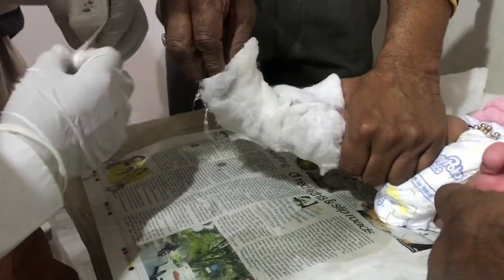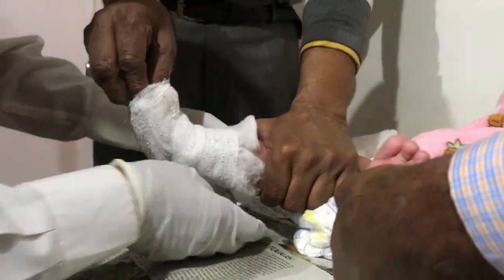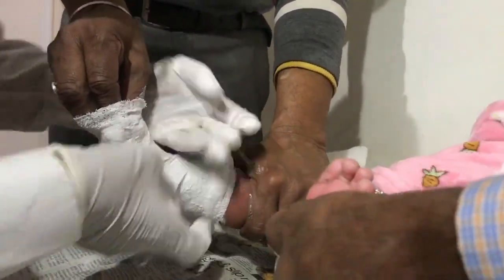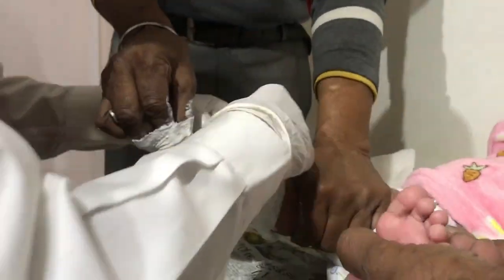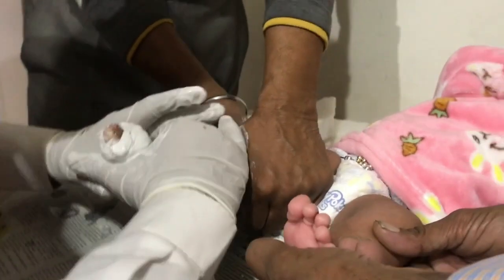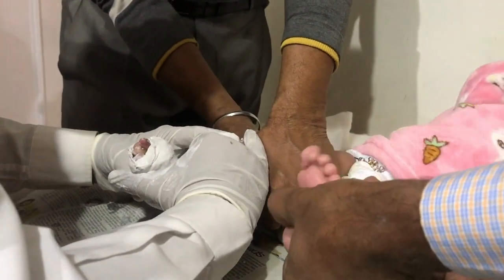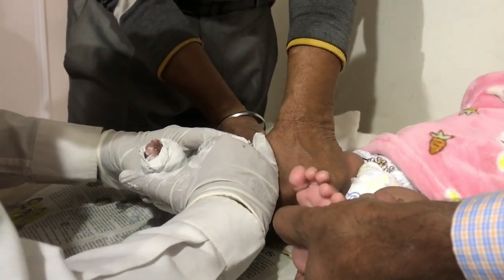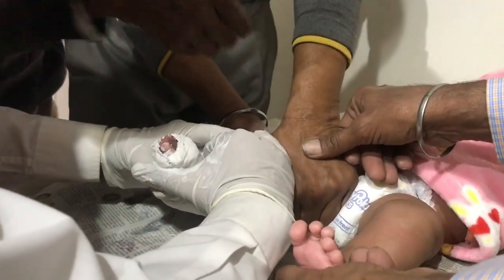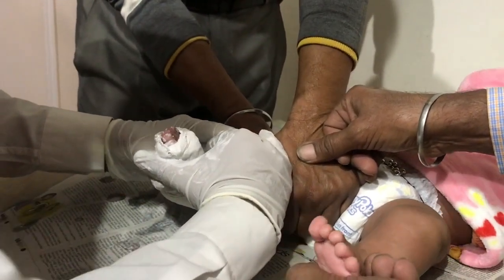Now we will start with the right foot deformity. First part: an assistant holds the condylar part of the internally rotated and extended thigh with the left hand, with the straight thumb along the lateral side over the fibular head to prevent constriction of the cast there, and holds the toes with the right hand from the great toe side, straightening the foot. Adequate cotton padding is applied over the foot and leg, covering the toes. Wet three- to four-inch bandages are wrapped around the foot and leg, remaining about one inch distal to the flexion crease of the knee behind.